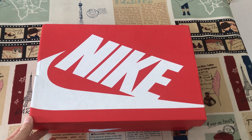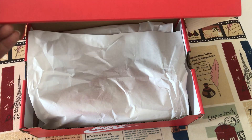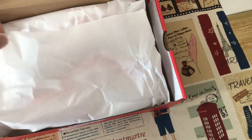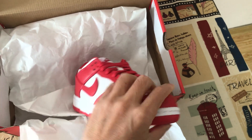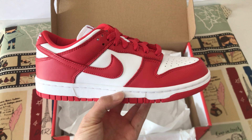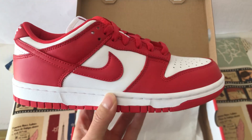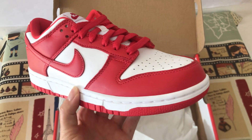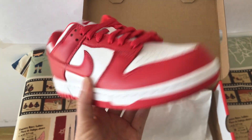Today let me show you a Nike shoe. Let me see what shoes I wear. That's the Nike Dunk University Red. We can see the shoe features white and red color.